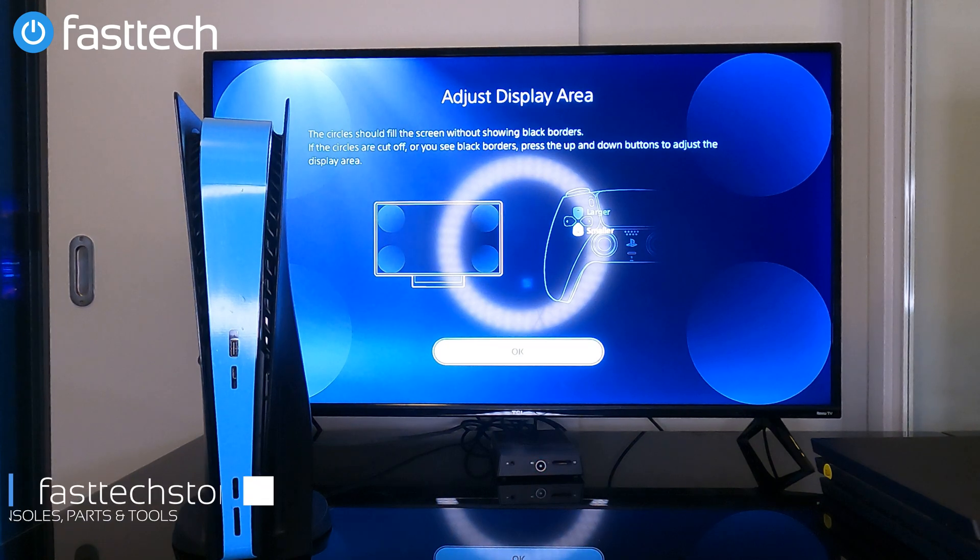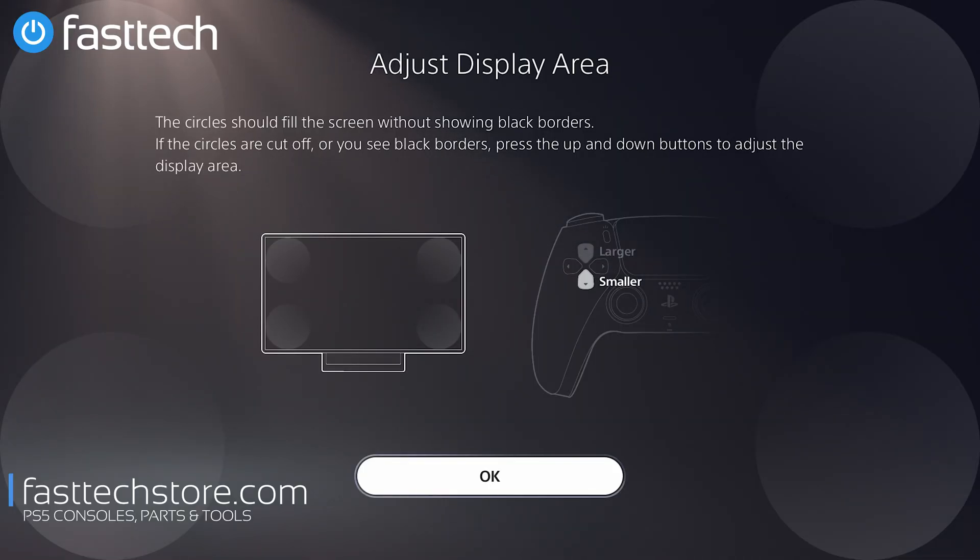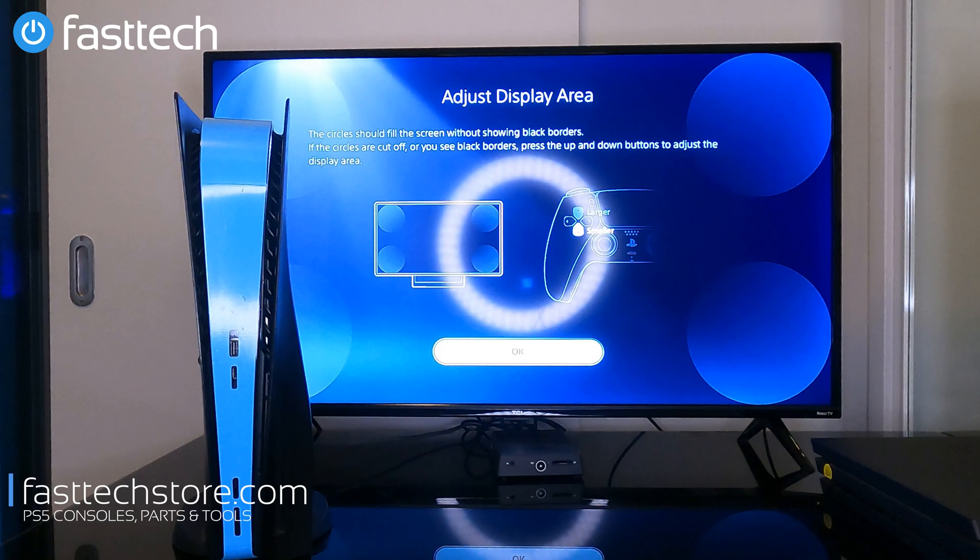In this video I'm going to be showing you how to get your PS5 into safe mode. There are several reasons why you would want to do that. If you have your PS5 set to 4K resolution and your TV only does 1080p, you'd want safe mode to change the resolution. Another reason is if you want to factory reset your PS5 or if you have certain memory errors and want to wipe everything off the SSD.